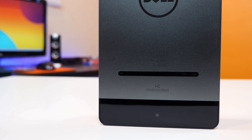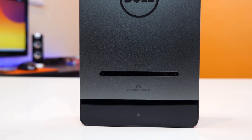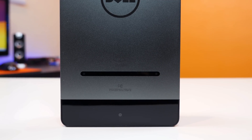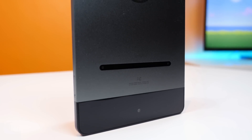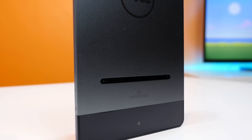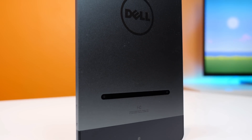This is the Dell Venue 8 7000, and on the back of this tablet there are three cameras. There are two 720p capable cameras to capture strictly depth-related information, and then one 8 megapixel camera sensor at the bottom. I mentioned in my full review that the camera quality is pretty bad, and unfortunately it still is after the update. But that doesn't mean you can't do some cool things with the Intel RealSense technology.